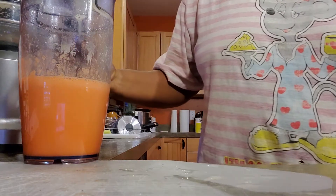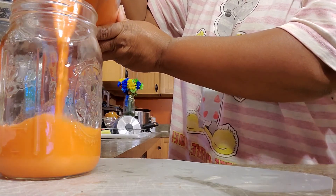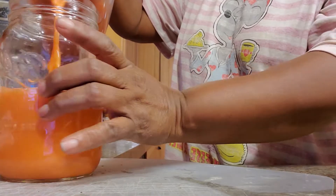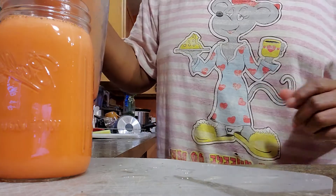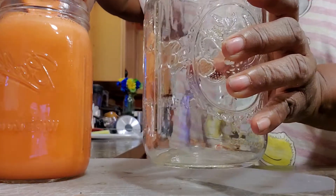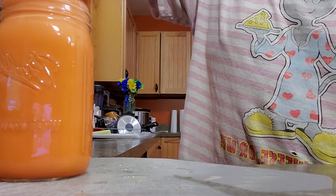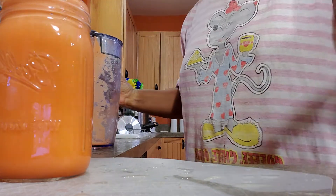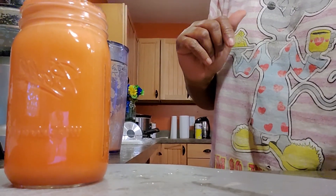I decided for Thanksgiving I will also treat myself to some delicious juices, coming straight from June's Kitchen to yours, where all the food tastes delicious. The color is so beautiful and you will love this juice. So the next time you're thinking about juicing, make sure you make some apple and carrot juice. Have a great day and remember this is June's Kitchen, where all the food tastes good!